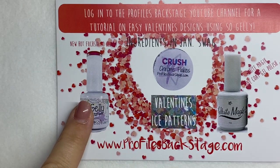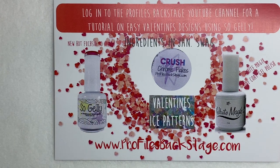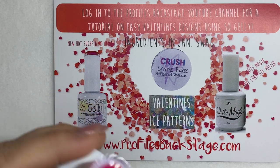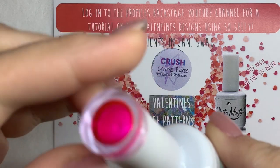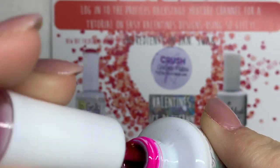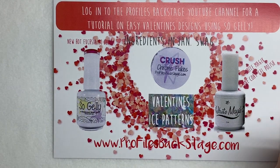So first we've got a So Jelly, which is one of our transparent polishes. By the way, this is a new color — not even out yet — hot fuchsia, or bright fuchsia. This is a transparent gel polish, and we're going to put this over some chrome and over some decals just to show you some different ways that you can use these So Jellies. So much fun, so easy to use, and so versatile.